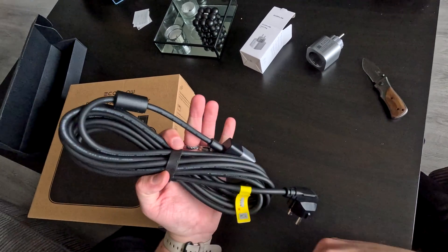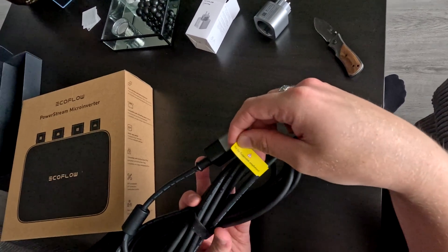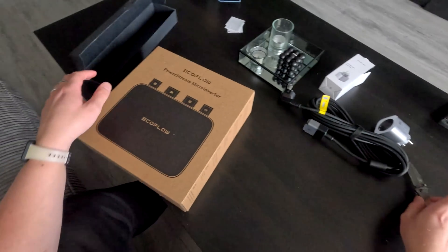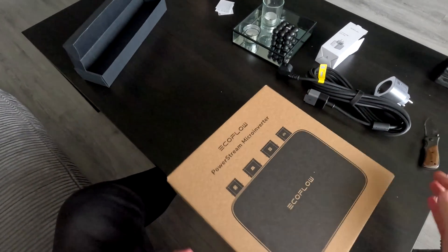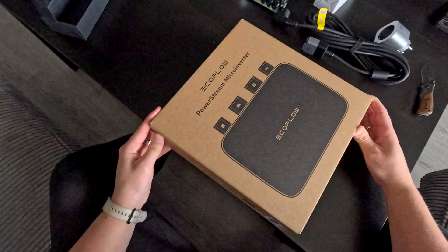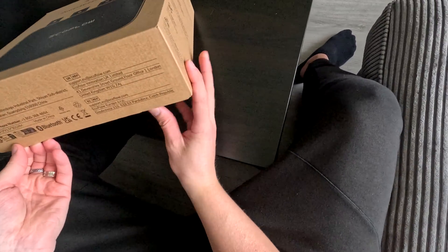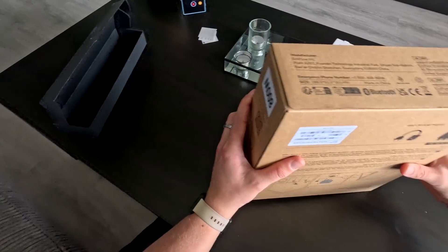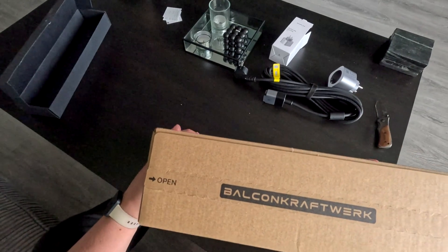Then the AC cable — I believe this is the five meter version so I've got a bit more length. And then the micro inverter — this is the 800 watt version. It's really heavy though, like four or five kilogram.